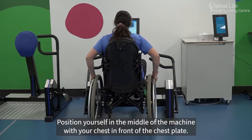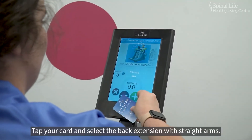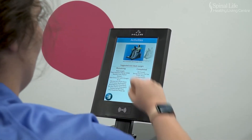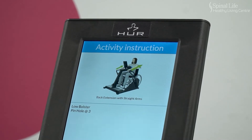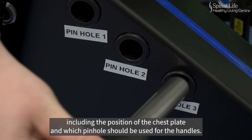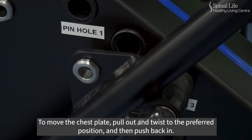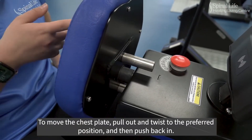Position yourself in the middle of the machine with your chest in front of the chest plate. Tap your card and select the back extension with straight arms. Take note of any specific instructions that come up on the screen, including the position of the chest plate and which pinhole should be used for the handles. To move the chest plate, pull out and twist to the preferred position and then push back in.